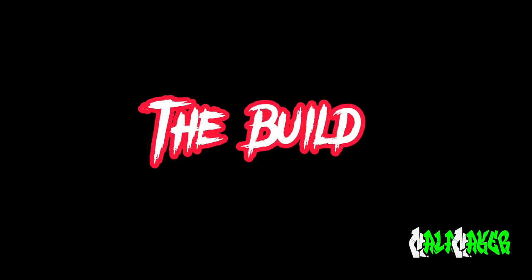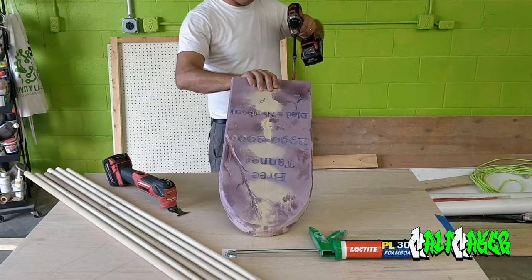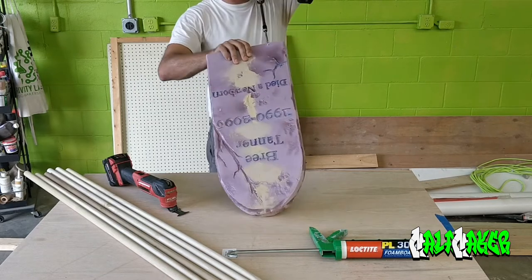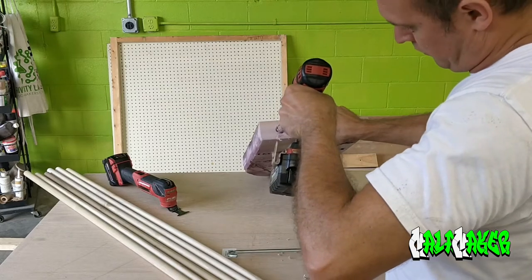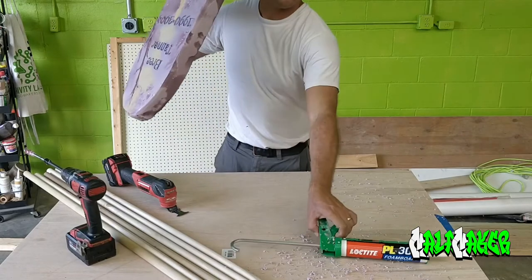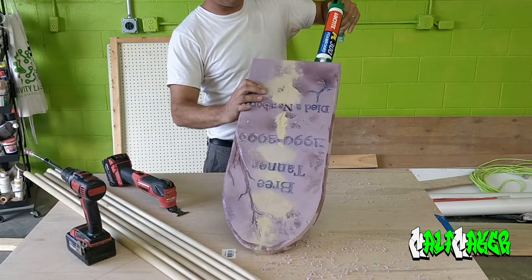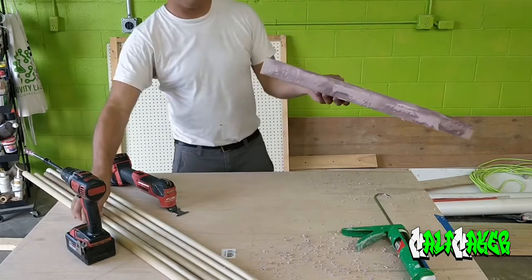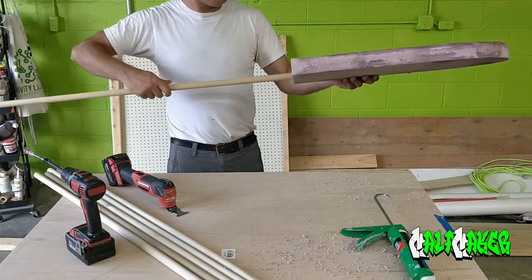Let's get to building. With a drill and auger bit, bore out two holes in the bottom of the foam prop. You will need to drill six to ten inches deep. With the PL300 adhesive, pump two pumps of adhesive into each hole. Then push the dowel rods into the holes, spinning the dowel rods as you push them into the prop.